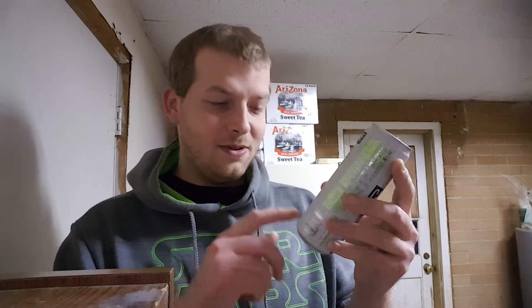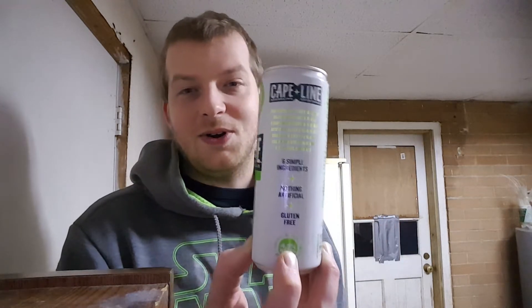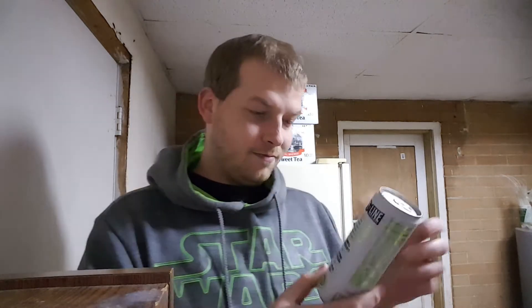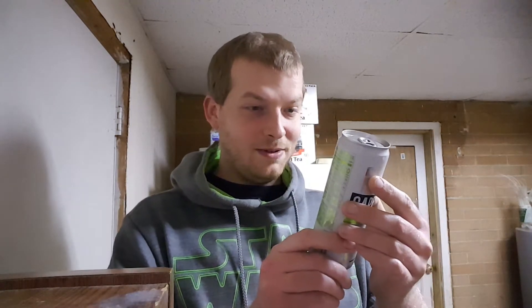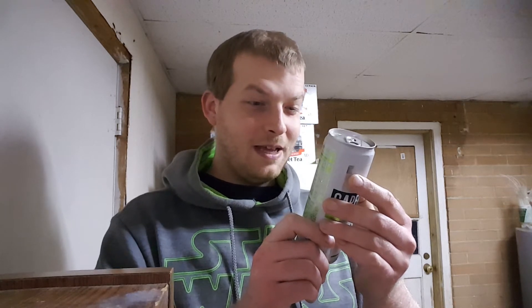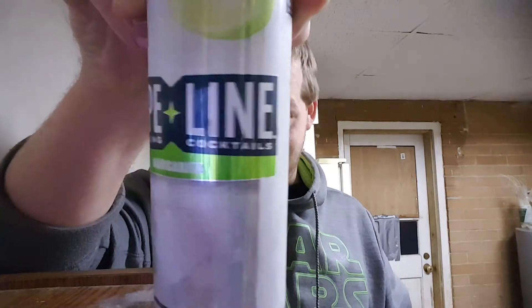This is a sparkling cocktail with six simple ingredients, nothing artificial, and it's gluten free. It's four point five percent alcohol, so that's more alcohol than a regular Busch or Rolling Rock — not bad. Our mission is to craft naturally delicious cocktails with only six simple ingredients and nothing artificial, lightly sparkling and coming in at only 120 calories. This is the margarita flavor.